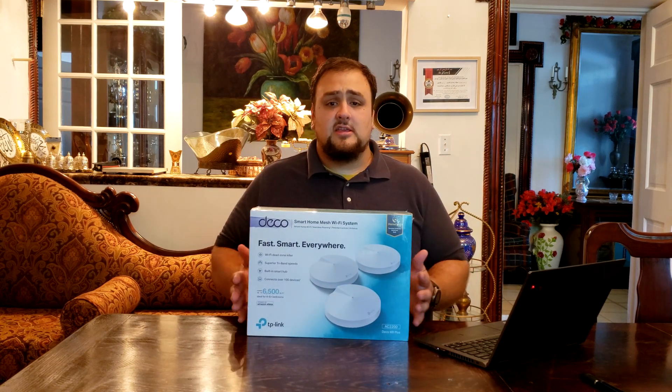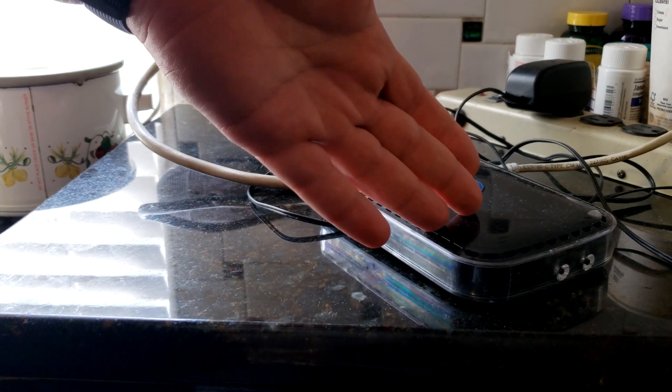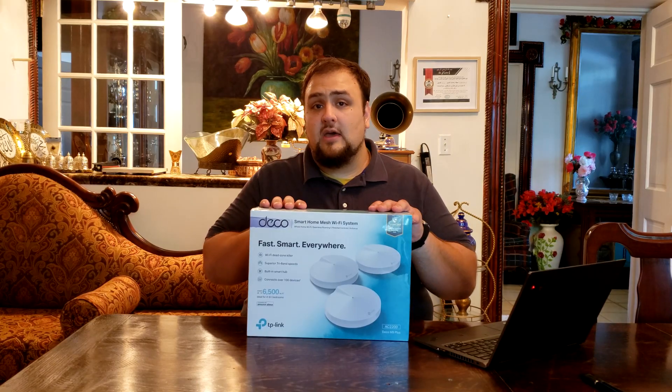Let's get this done. This router, or mesh system, is great for a big house. This thing covers almost 6,500 square feet, and that's the reason why we picked it. The router my uncle is currently using barely covers 1,000 square feet and his house needs a little bit more, and that's why we picked this.